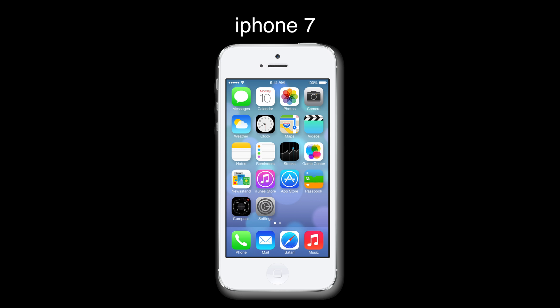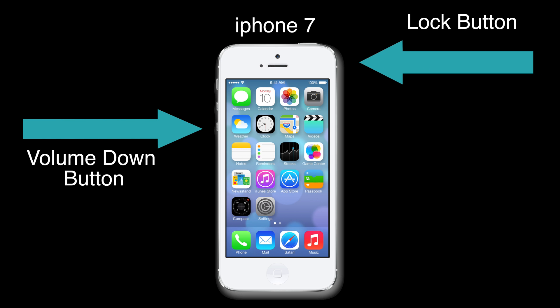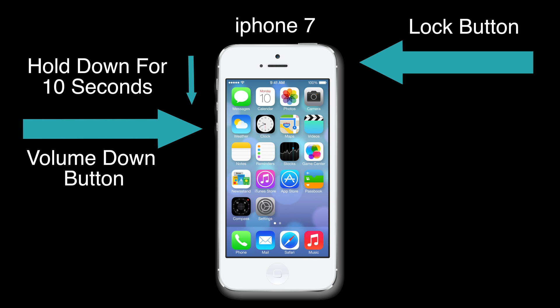For iPhone 7, hold down the lock button and the volume down button simultaneously for at least 10 seconds.